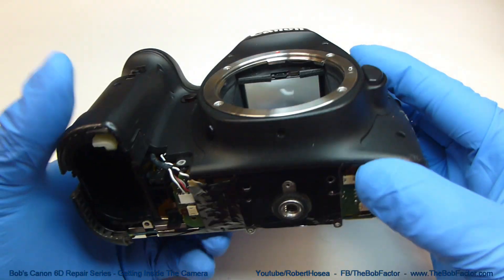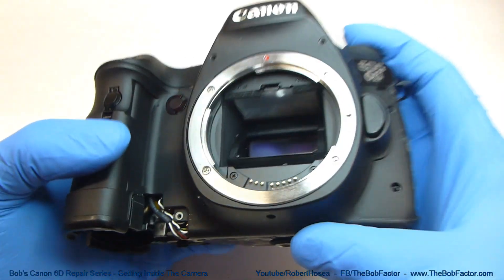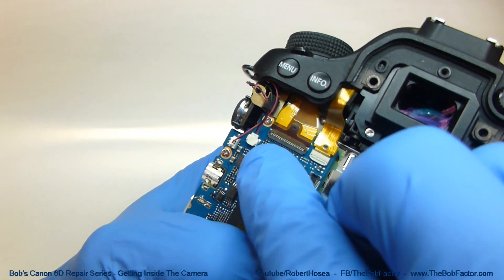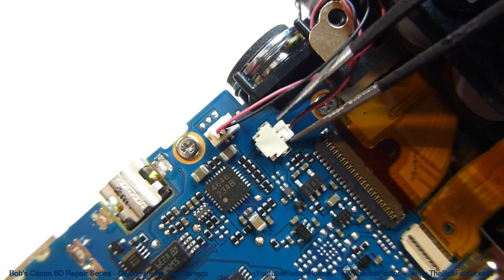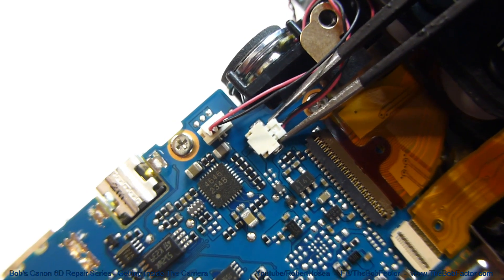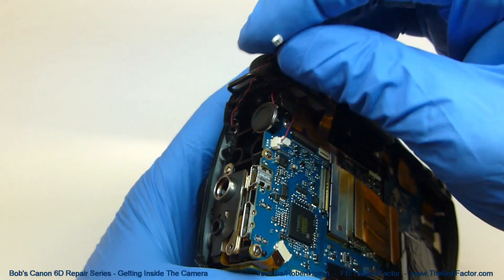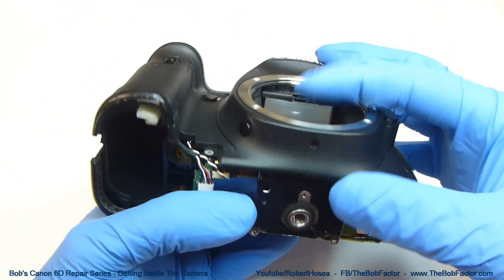With all eight screws removed, we could lift this front panel off right now. But before we do, we want to go back on the back side here on the main board and disconnect this connector right here. With this wire disconnected, we can lift the front panel right off.